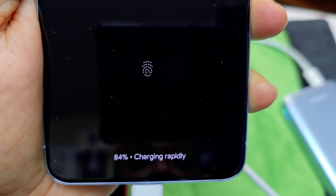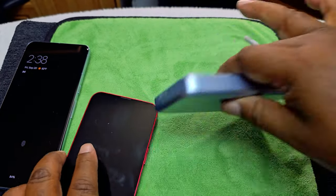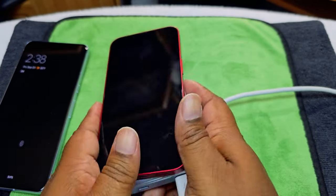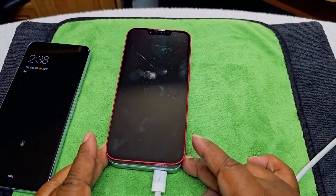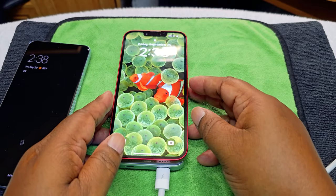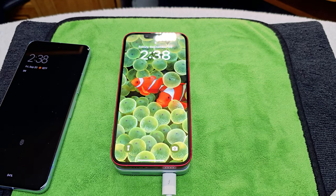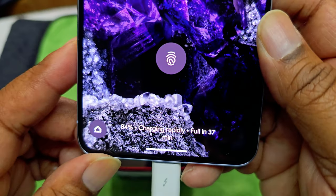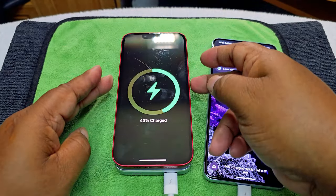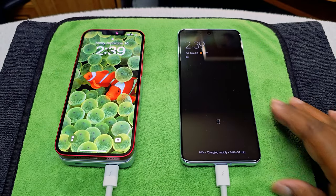Now let's charge two things at one time. We'll put the iPhone on top wirelessly — there you go, it's charging. And then we'll plug the second device in wired — it says 'charging rapidly.' So both devices are charging simultaneously. As you can see, it is working well.